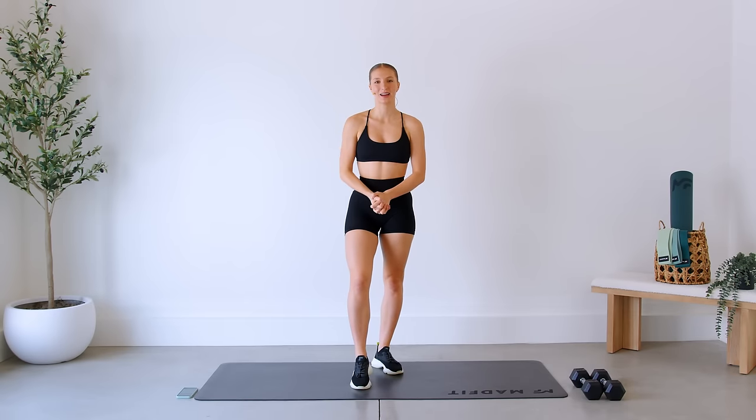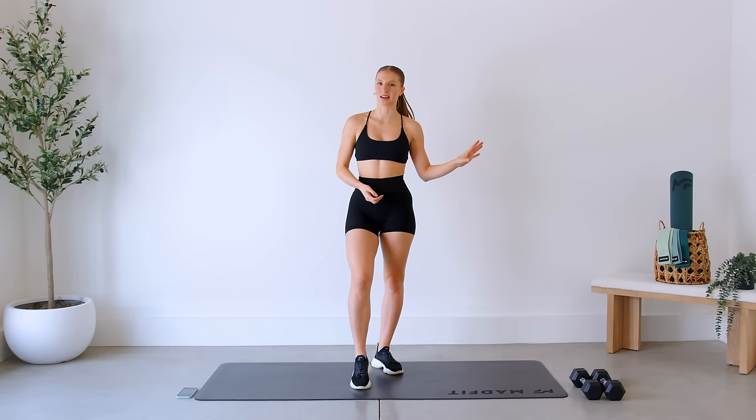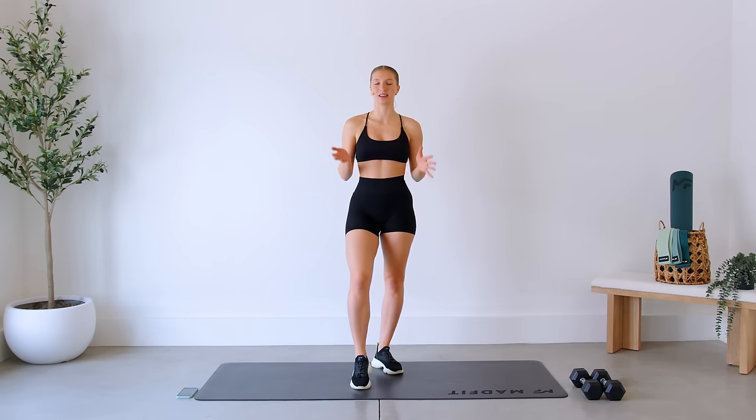Hello everyone, welcome back! Today I'm going to lead you through a 20-minute full body workout using a set of dumbbells. I'm sticking to just one set throughout the entirety of this workout, so this is perfect if you have limited access to equipment. Make sure you can see your screen so you can follow along, and without further ado, let's get to it.